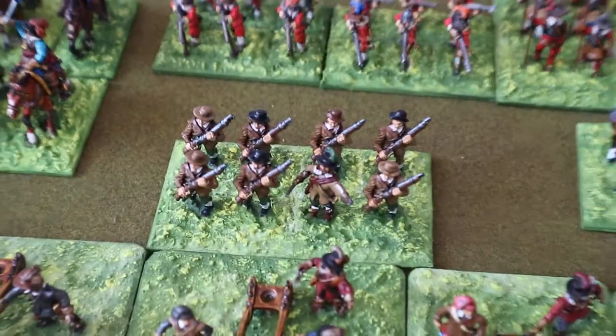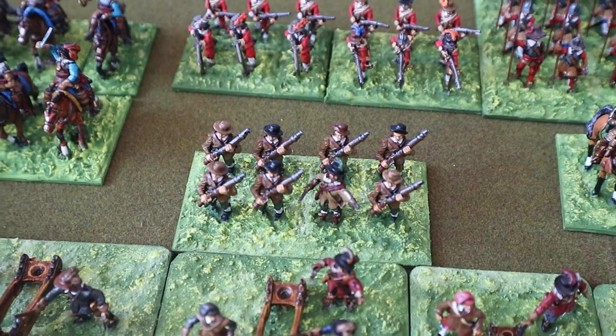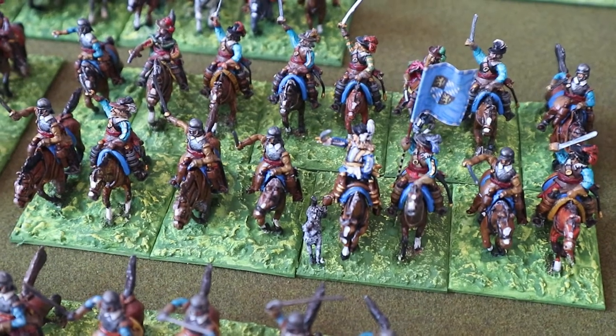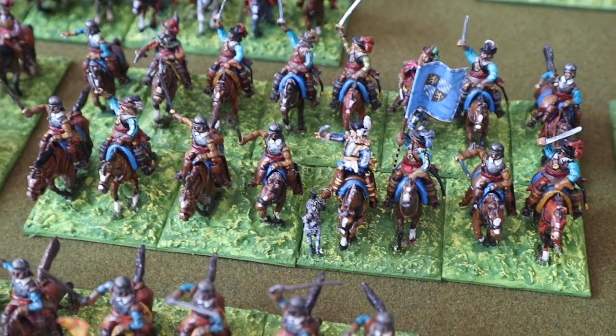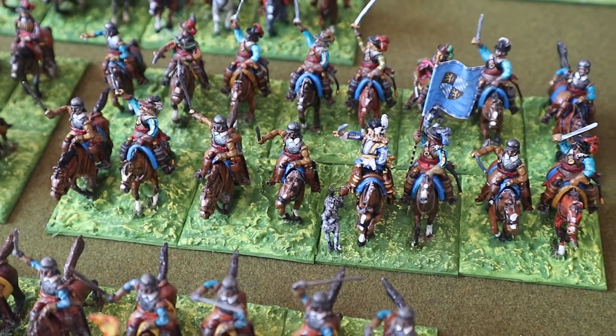That's a unit of artillery trained firelocks. That's Prince Rupert's regiment — you can see the dog, the famous hunting poodle on the base.